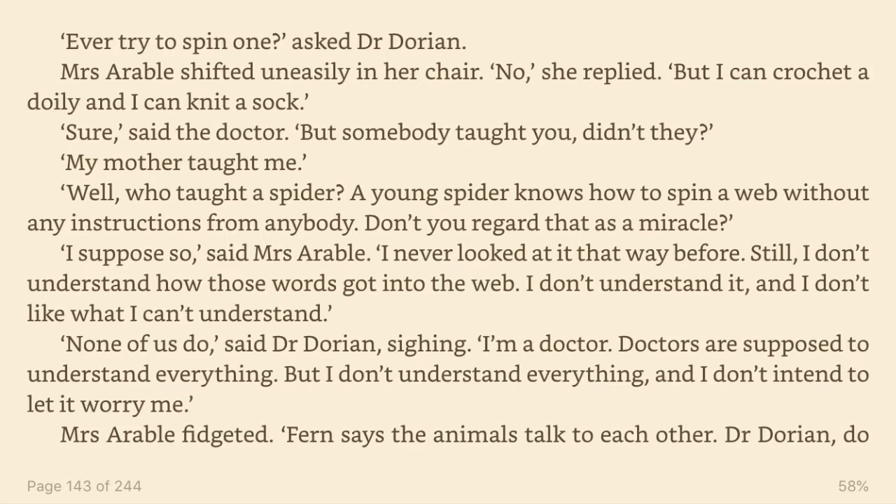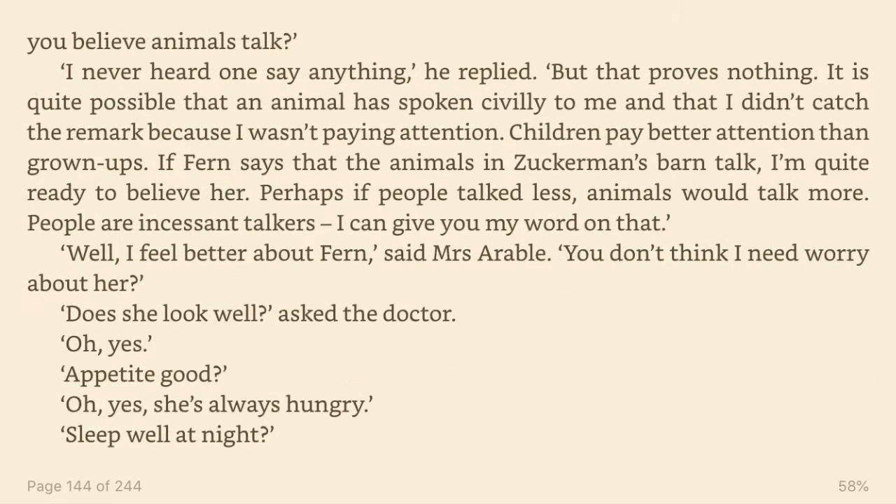Mrs. Arable fidgeted. Fern says the animals talk to each other. Dr. Dorian, do you believe animals talk? I never heard one say anything, he replied. But that proves nothing. It is quite possible that an animal has spoken civilly to me and that I didn't catch the remark because I wasn't paying attention. Children pay better attention than grown-ups. If Fern says that the animals in Zuckerman's barn talk, I'm quite ready to believe her. Perhaps if people talked less, animals would talk more. People are incessant talkers. I can give you my word on that.